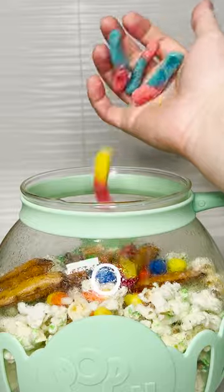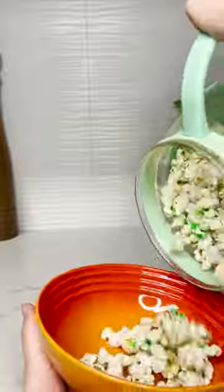Throw your favorite Halloween candy. I added candy corns, pretzels, chocolate pizzas, and gummy worms. Serve and it's ready to go!